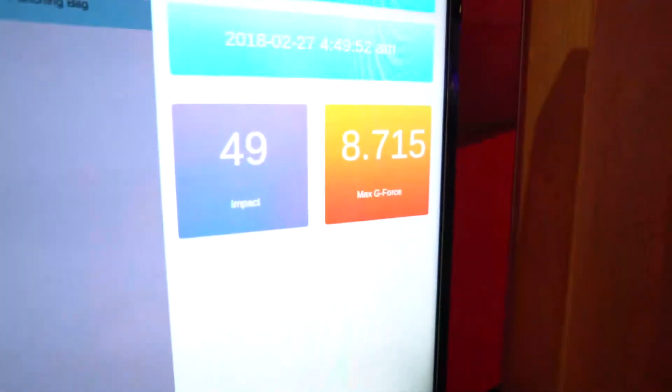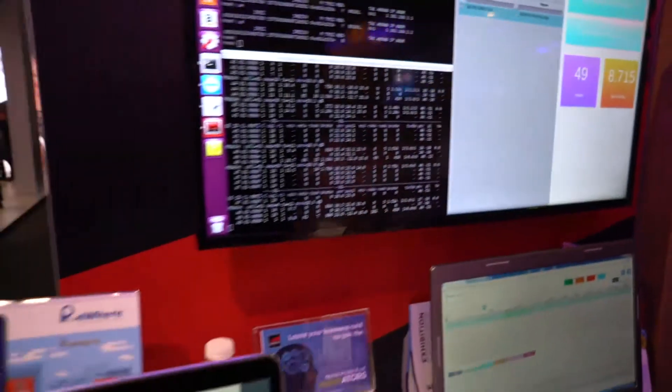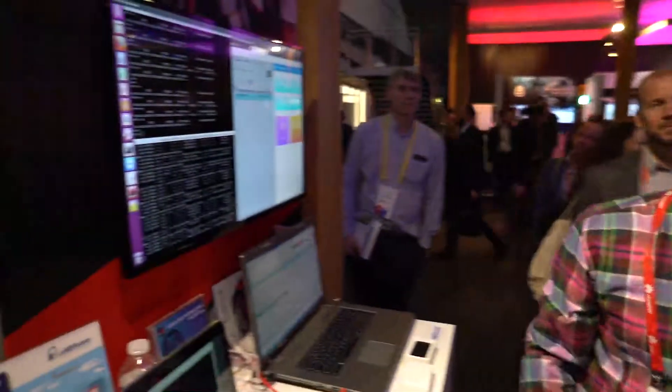Not bad — 49 punches, 8.7 max g-force. And just for the record, how does that put me? Where am I falling out there, Chris? It's pretty high on the punch count, and you're mediocre — half decent on the accelerometer. Thanks, man. I'm all out of breath for nothing.